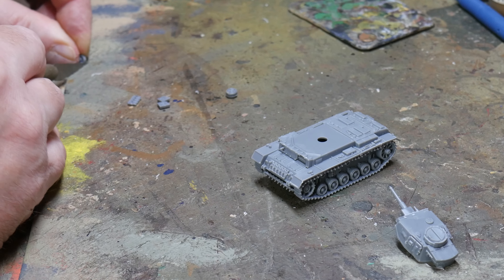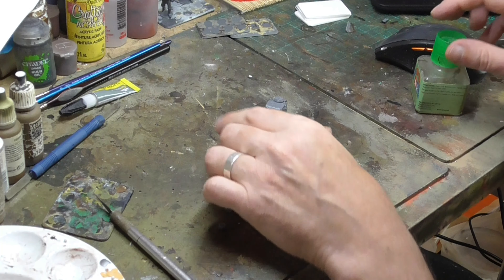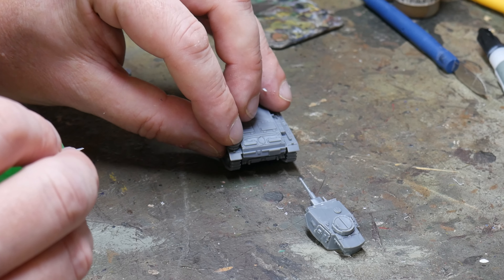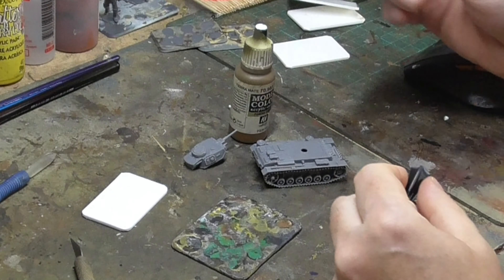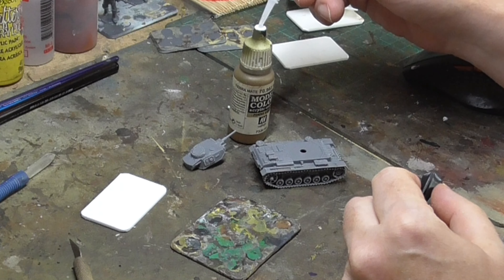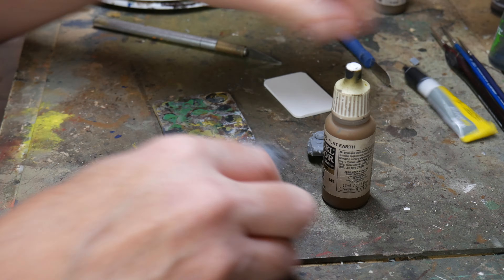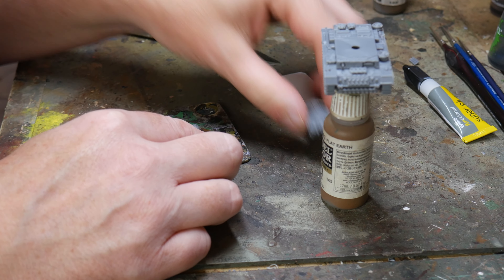The fiddliest part of this build is actually the spare wheels. These are very small so cleaning them takes some care, but they do go together nicely and they're a good addition, as is the other stowage in the kit such as the extra tracks and jerry cans. Once the basic model is complete I use super glue to hold the tank in place on an old paint bottle. The super glue is brittle and will snap off easily at the end of the painting session. I also blue-tack the turret to a piece of plastic ready for painting.